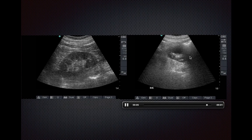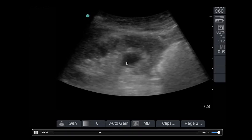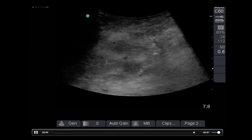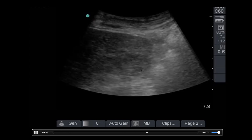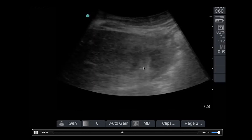But sometimes renal cysts can be found in the renal sinus as well. Such as in this case, you can see the renal cyst popping into view in the renal sinus. What you're really looking for is that it does not communicate with the collecting system — and here it doesn't — and that's why what we're looking at is a renal cyst and not hydronephrosis.